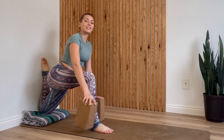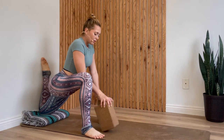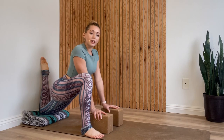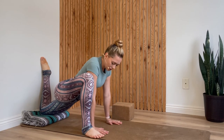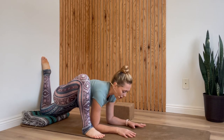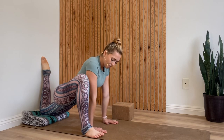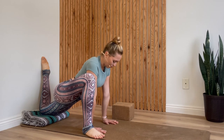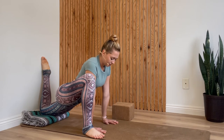Then we'll switch into lizard: move both blocks to the inside of your right foot and heel-toe your right foot out to the right. Walk the blocks forward, lower down to a lower setting, or bring your hands all the way down to the ground. If you have a lot of flexibility, you might be able to lower your forearms to the ground, though I wouldn't necessarily make that your goal as it is pretty intense. Just make sure you keep squeezing your right knee in towards your right shoulder. One more breath here.